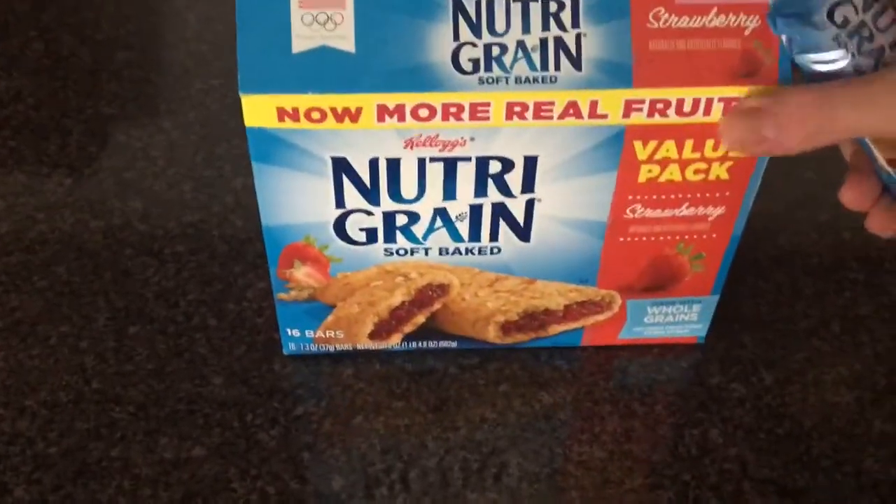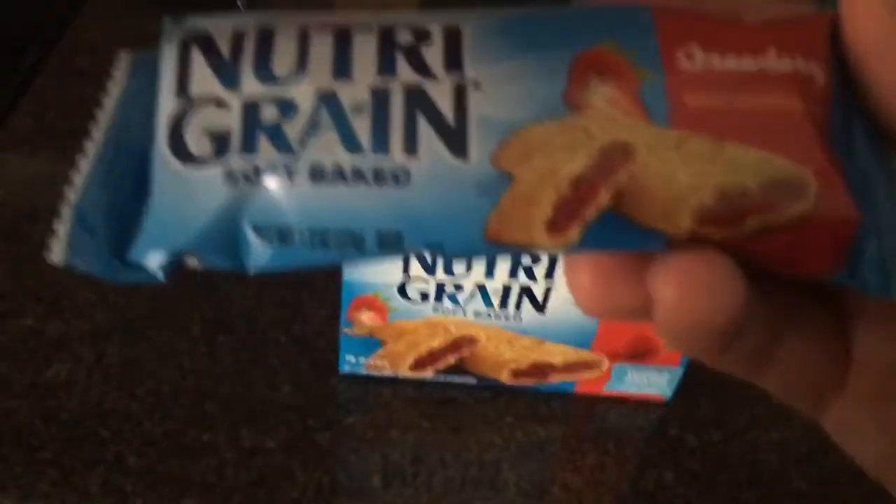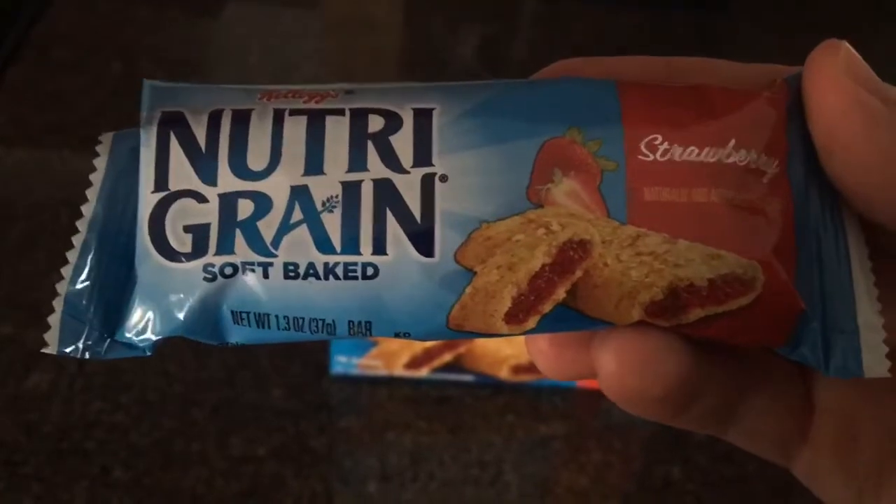So we got a pretty big value pack. They come out looking like this out of the box. Let's get this to focus — there we go. Let's try these out.